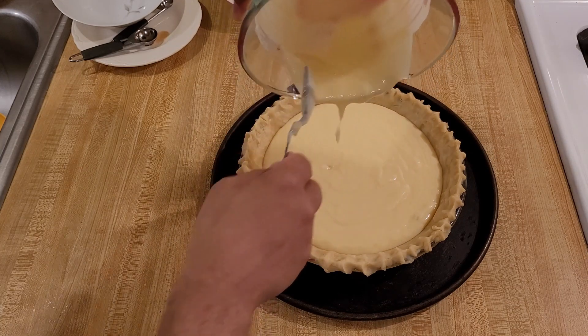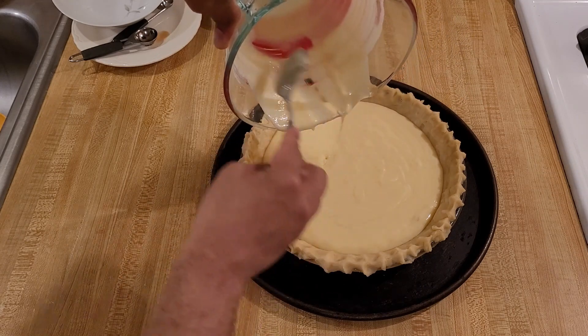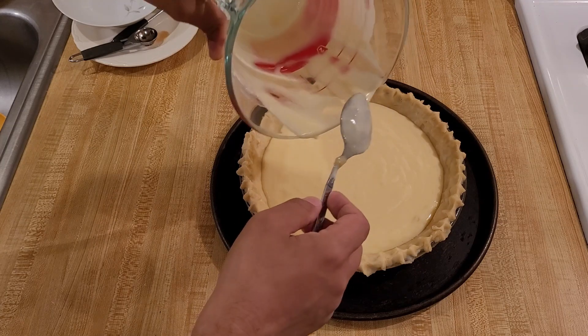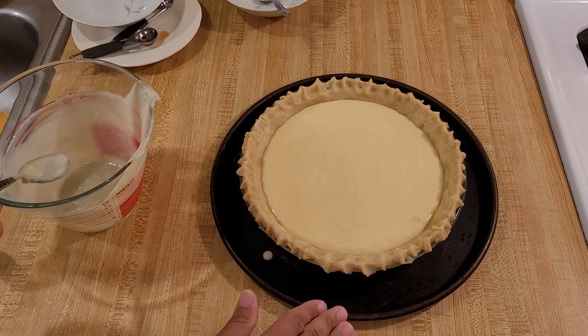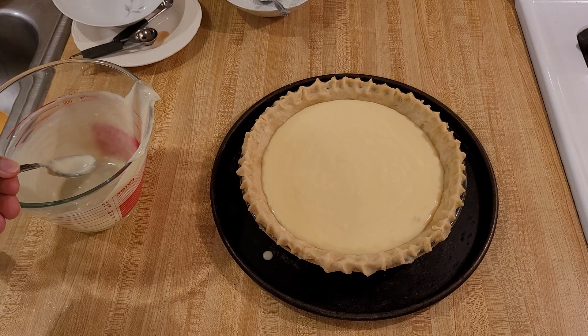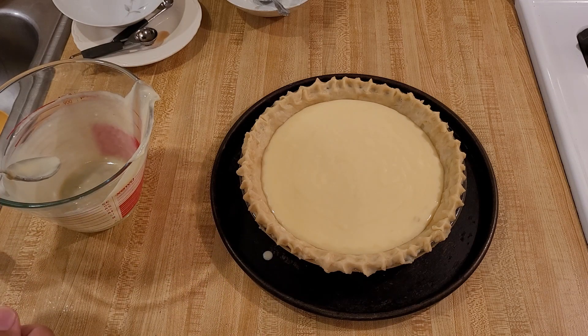I'm going to put this pie into the oven at 350 degrees Fahrenheit, uncovered. I put the pie on a pizza pan — you can use a pizza pan or a cookie sheet, just something. It's going to make it a lot easier to take in and out of the oven.